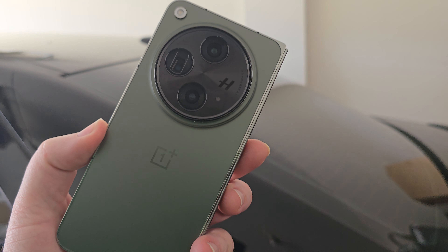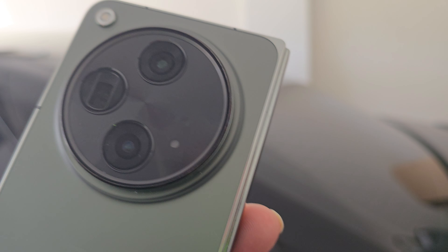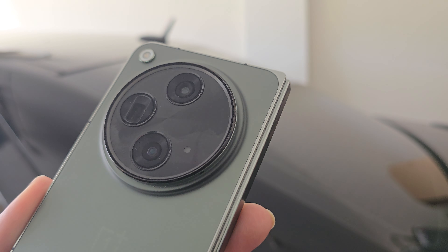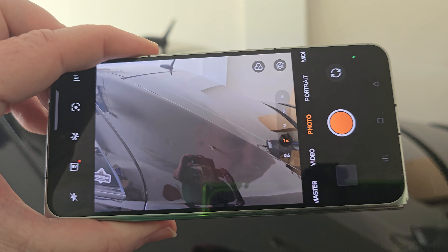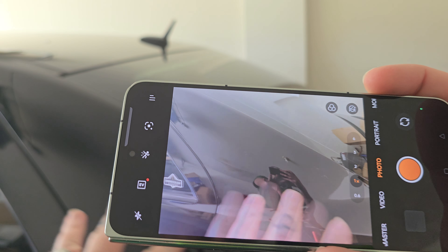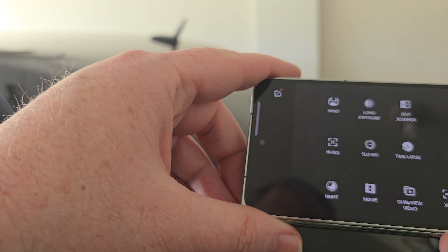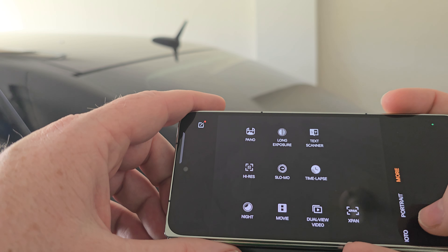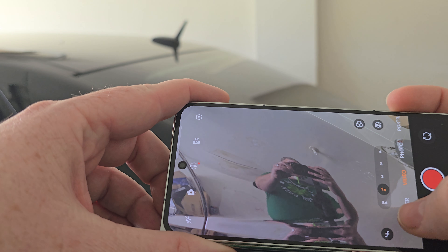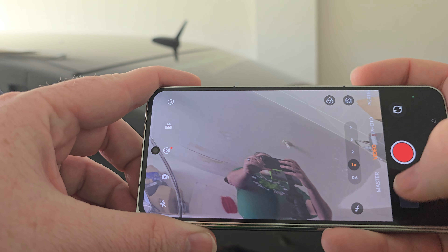Now let's get into one of my other favorite aspects — this massive Hasselblad camera. We already have a little experience with it from the OnePlus 12. Taking a look at the camera app, you have dual view, time lapse, text scanner, panorama, high res, night, videos, and X Pan. There are also master controls with Auto and Pro modes, which are pretty dope.